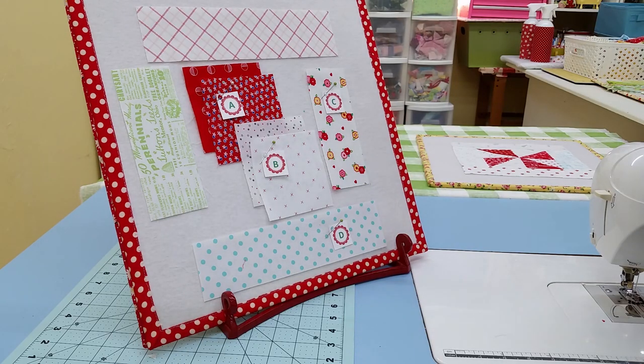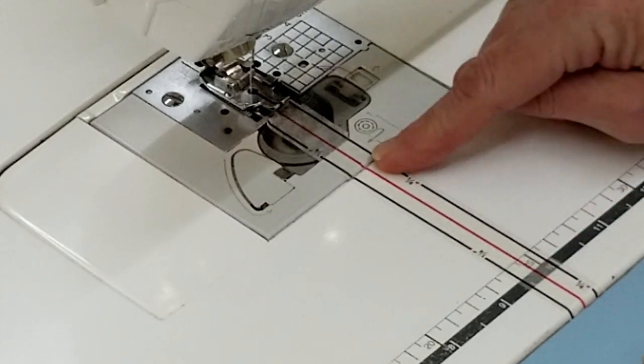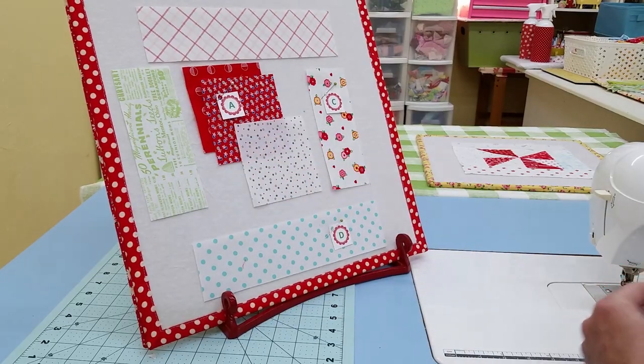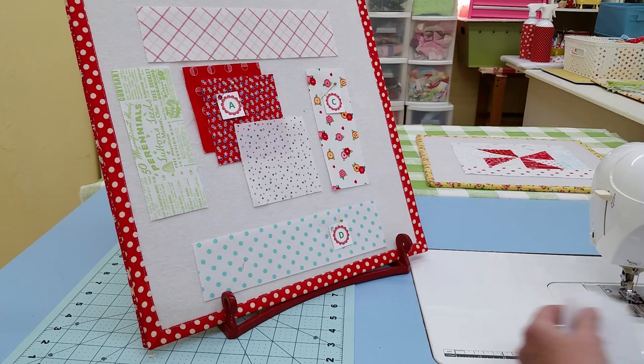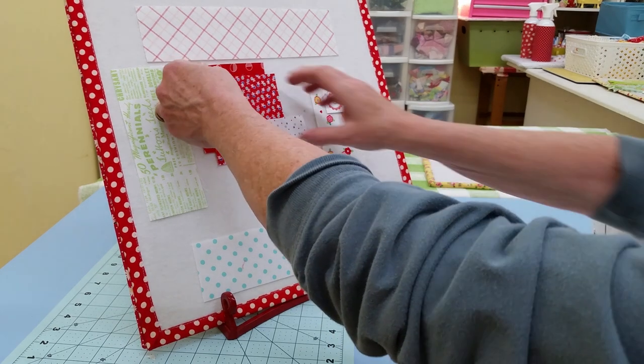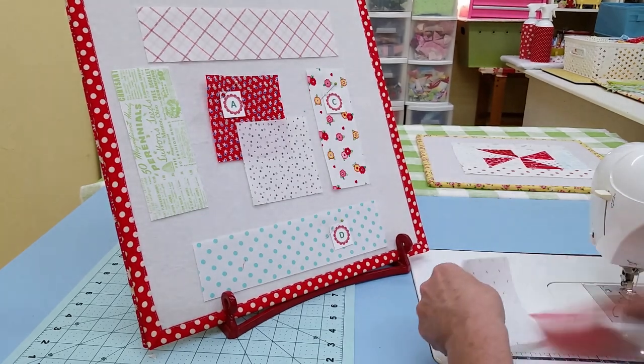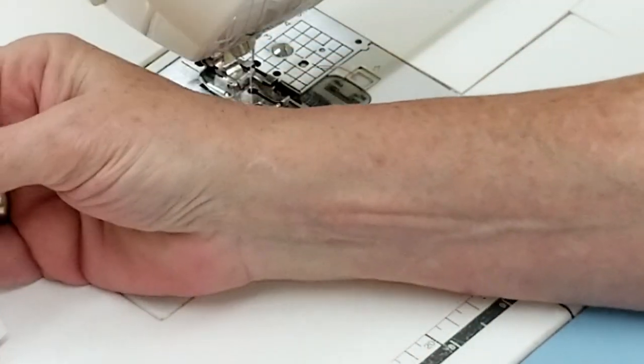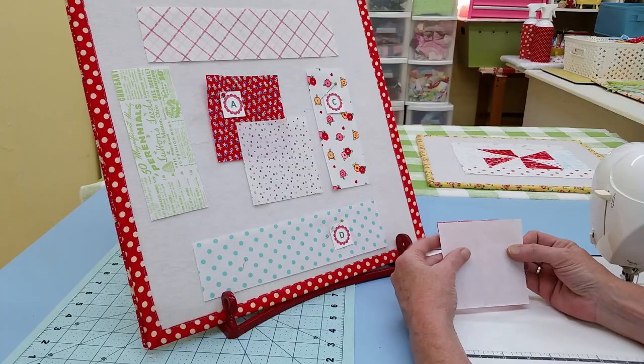There are many different ways that you can make pinwheels, but I pretty much do it the same way every time. Today I'm going to show you the two ways that I use most often. The first one is to use this line on the bed of my sewing machine. We're just going to grab a white fabric and a red fabric, and we don't need to draw any lines - just take the two fabrics and put them right sides together.